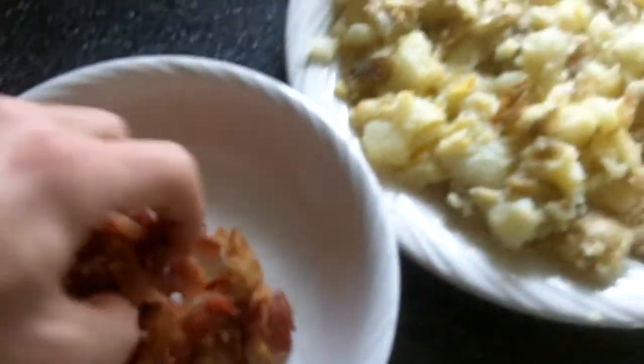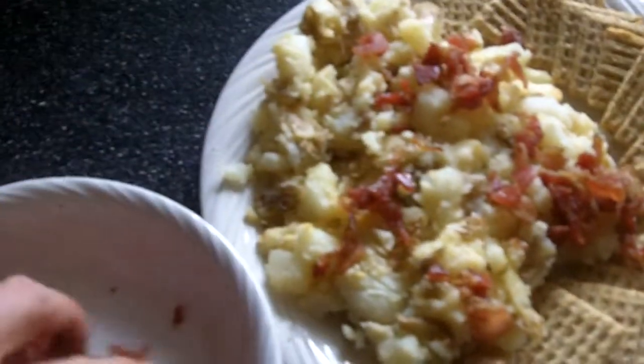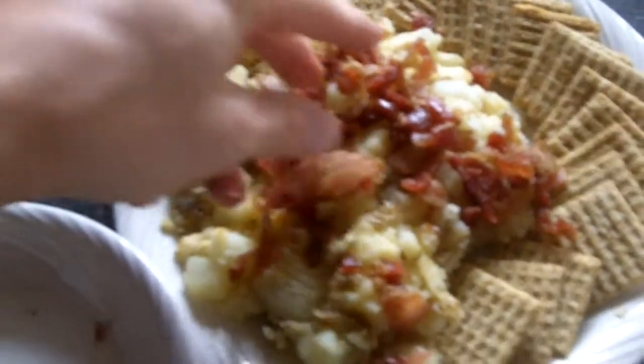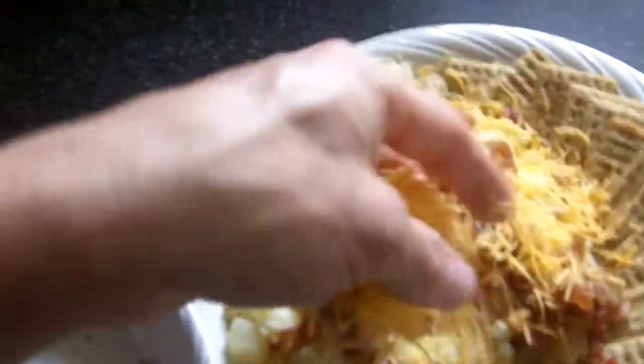We've got some bacon here we chopped up — we're going to add this as a nice little topping. We're going to also add some mild cheddar cheese to give it some nice flavor. It's a great appetizer for any type of group meal.